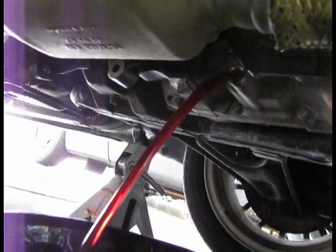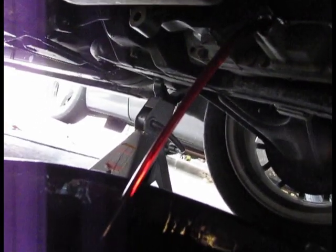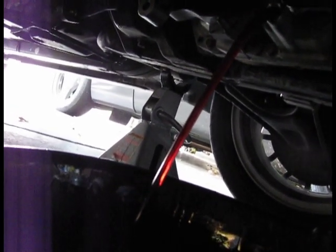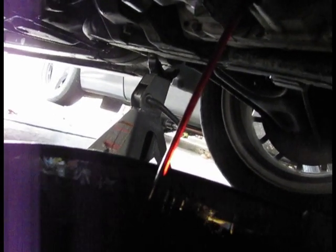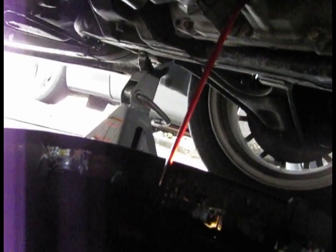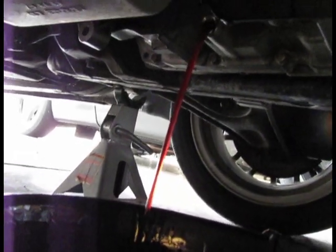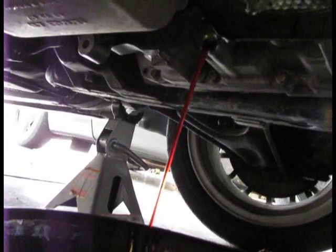Your fluid should look nice and red like this. If you're getting brown oil, then you probably want to do a full flush on the transmission. In this case, I do this every time I change the oil, and this keeps the fluid nice and fresh the whole time. I just do these three quart changes every time.